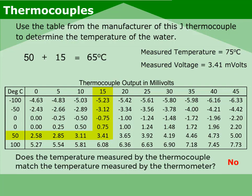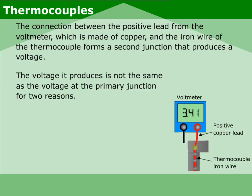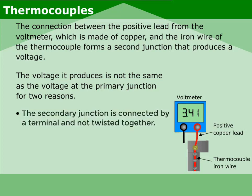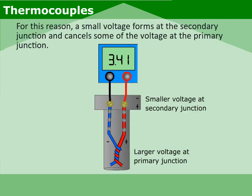Does the temperature measured by the thermocouple match the temperature measured by the thermometer? No, it does not. The connection between the positive lead from the voltmeter, which is made of copper, and the iron wire of the thermocouple forms a second junction that produces a voltage. The voltage it produces is not the same as the voltage at the primary junction for two reasons: the secondary junction is connected by a terminal and not twisted together, and the secondary junction is exposed to the ambient air temperature, not the hot water. For this reason, a small voltage forms at the secondary junction and cancels some of the voltage at the primary junction.